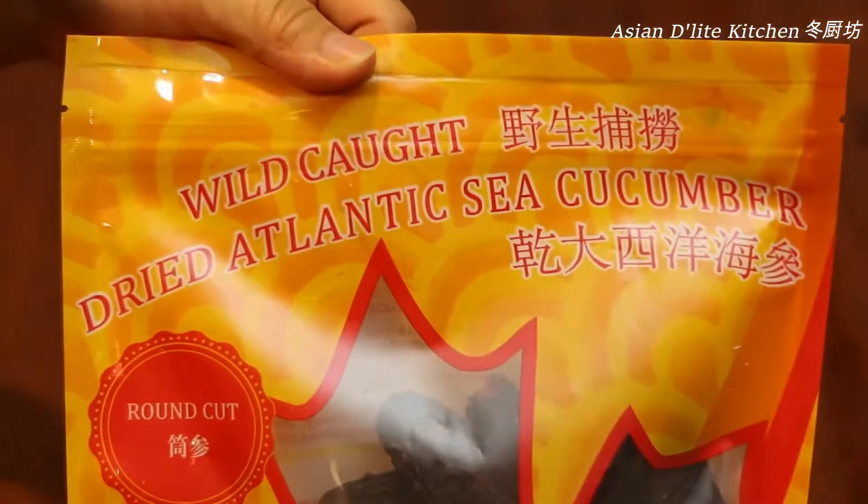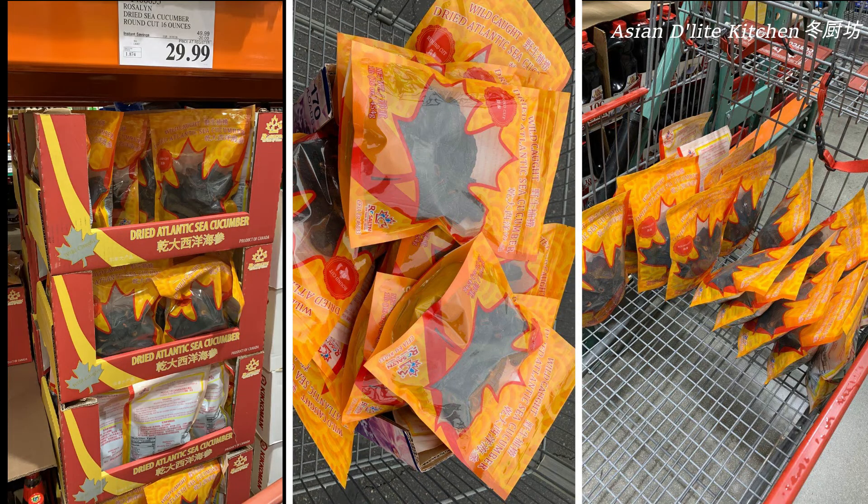A while back, Costco was selling these wild Atlantic ones for a very good price, so I stocked up some for me and my family. Before we start, please make sure the water you're using is free from debris. Wash your hands and the pot or container you're using before handling the sea cucumber to prevent contamination.